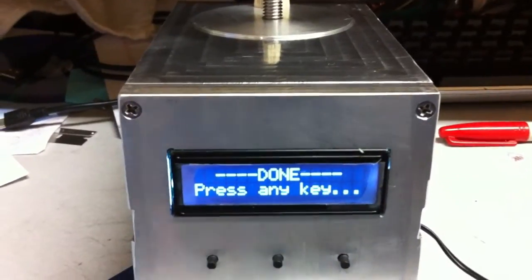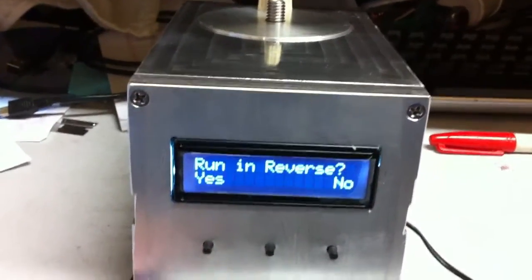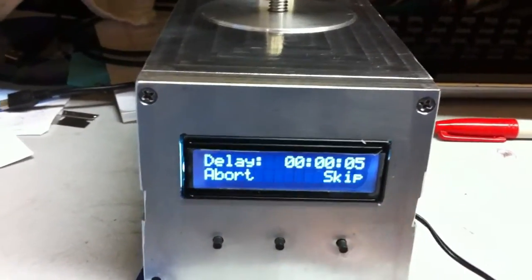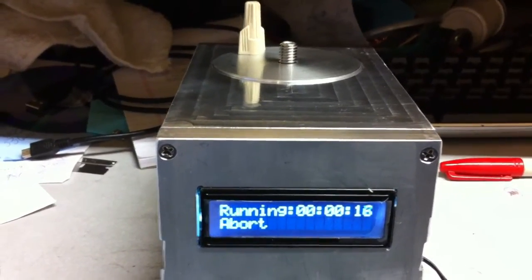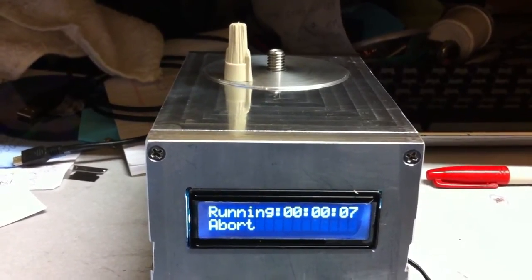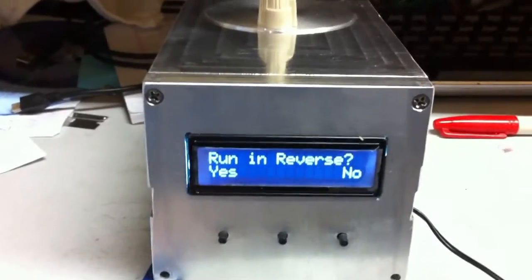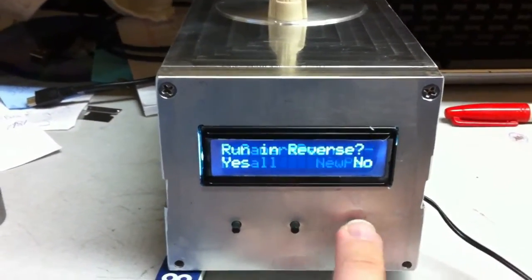The pan is complete — press any key to exit. Now it asks if you want to run the unit in reverse. If you hit No, you go back to the main screen. If you hit Yes, the unit asks for a delay time again. We'll set 5 seconds, hit OK, push start, delay 5 seconds, and then it runs the pan in reverse taking the same amount of time as the first one.